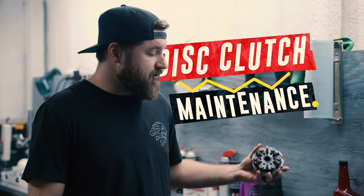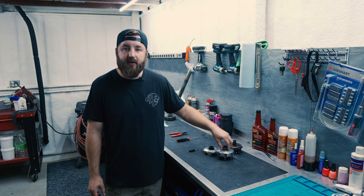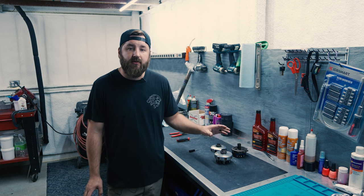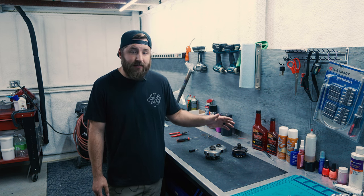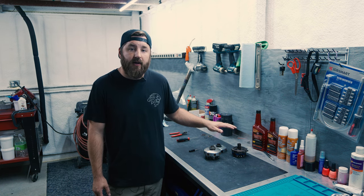So today we're going to look at disc clutch maintenance. This covers all of the sizes — one disc, two disc, 50 disc, whatever you got. This is a two disc, but everything applies — it's all the same. There's tons of people out there doing clutch work, clutch maintenance, clutch service. This is just how I do it and it seems to work. I've been doing racing for most of my adult life and I don't really have any issues as long as I keep up with the maintenance.